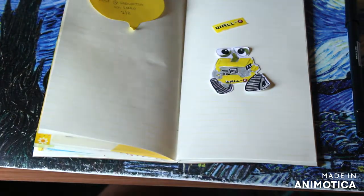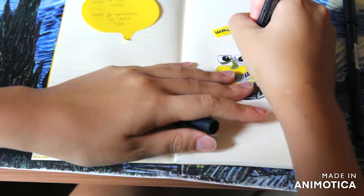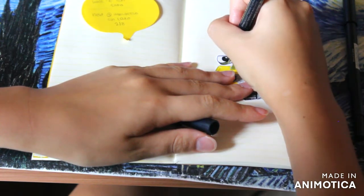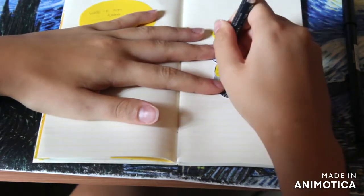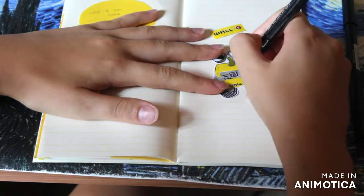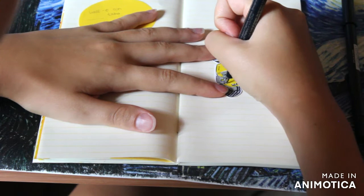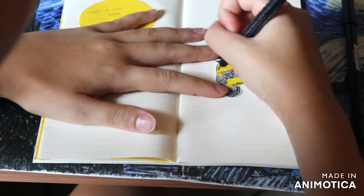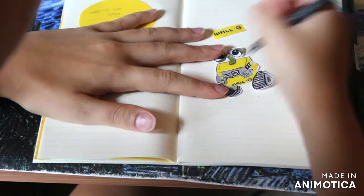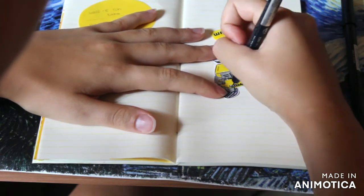Here I'm using the super fine liner to do the outline of the little WALL-E. One thing you'll notice is on the left corner there's a little post-it note — I usually write those post-it notes to remember the date I want to journal about, or little information about what I did. It helps me not forget what I did that day, where we went, and stuff like that.